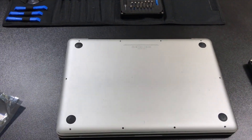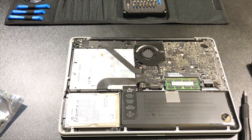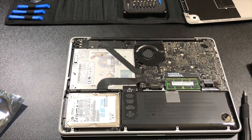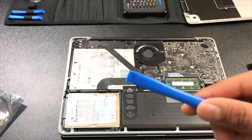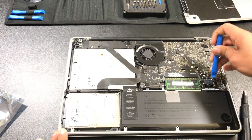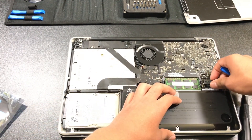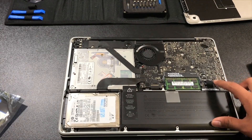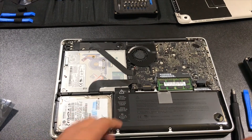Once you have all the screws off, you'll be able to take off the back cover. Put the cover to the side. Then take a plastic spudger and remove the battery connector — just pull it right out. Once you've disconnected the battery, touch something metallic to discharge any static electricity.